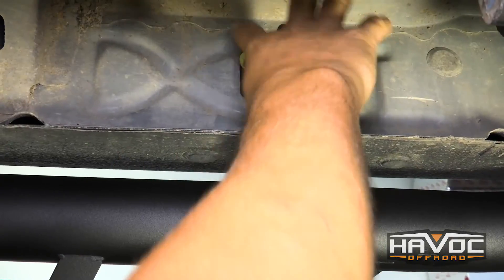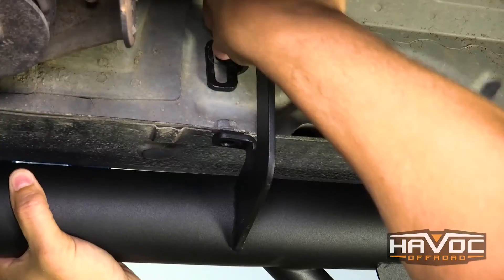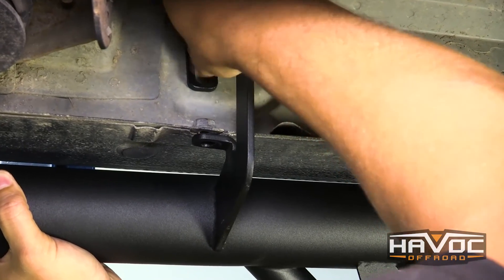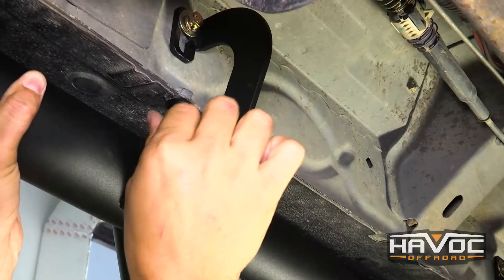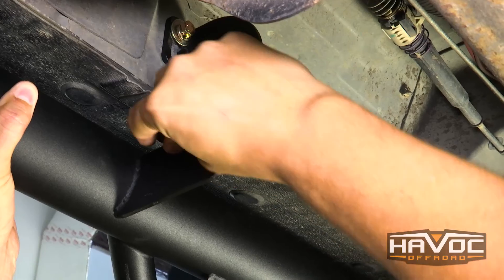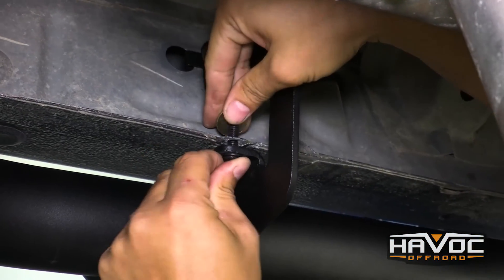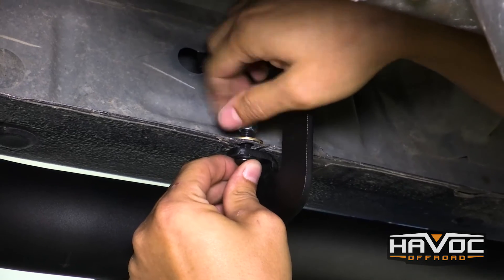Now we're going to do this same process on the middle bracket. The rear bracket is just a little different — we've got a black button head with a washer and then a locking nut.